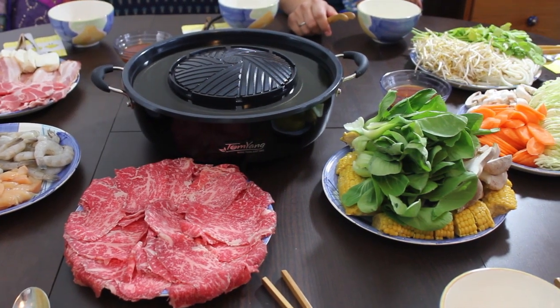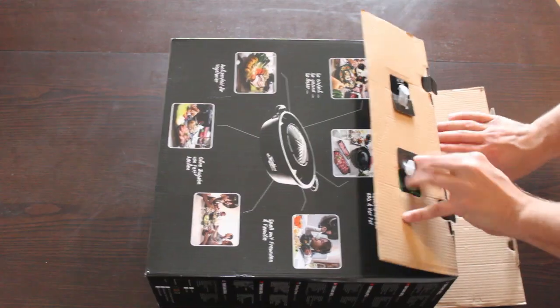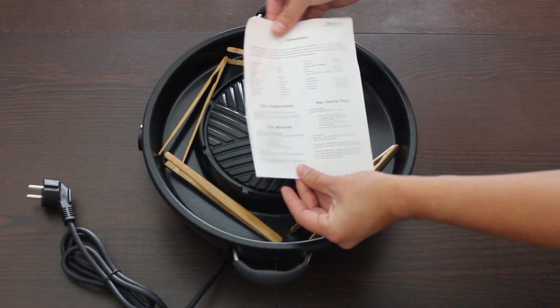The best solution for us is always Tom Yang barbecue. It's an original Thai grill and hot pot. The good thing about making Thai barbecue is that it's very flexible. The Tom Yang comes together with a shopping list and some recipes.